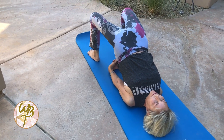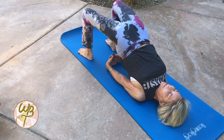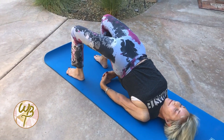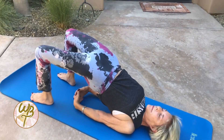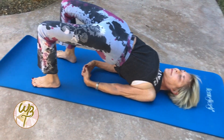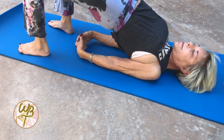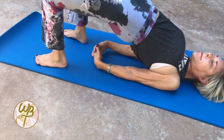Broaden your collarbones, lift your chest, bringing your sternum towards your chin. Lightly reach your chin away from your chest, keeping space between the back of your neck and the floor. Simultaneously extend out through your knees as you lift your sternum. Take a few rounds of breath here.